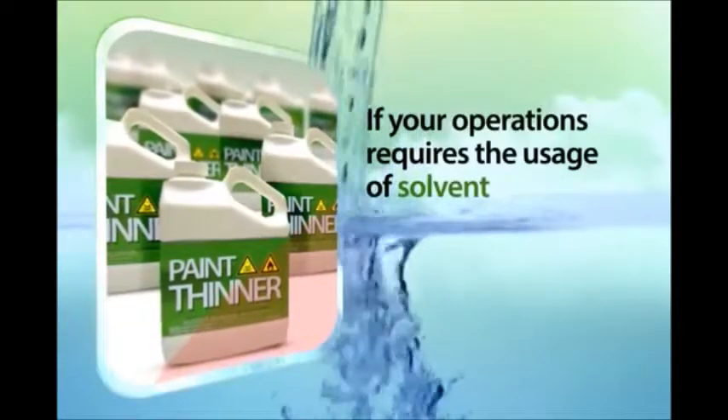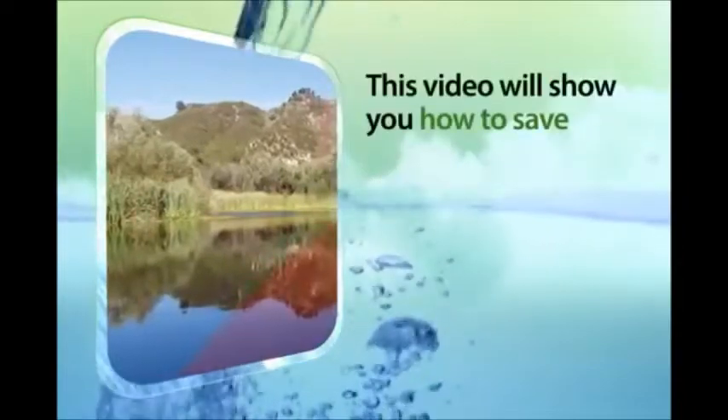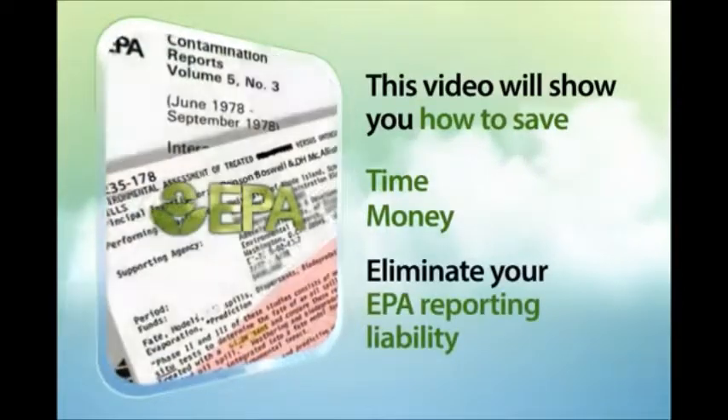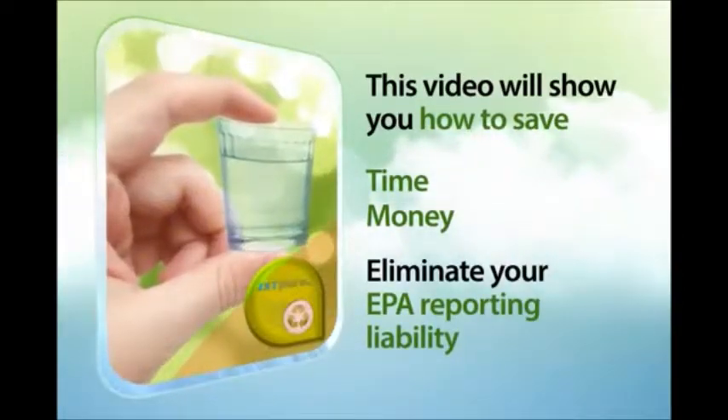If your operation requires the usage of solvents and you are concerned about the environment, this video will show you how to substantially save time, money, and eliminate your EPA reporting liability by learning how to properly recycle your solvents.